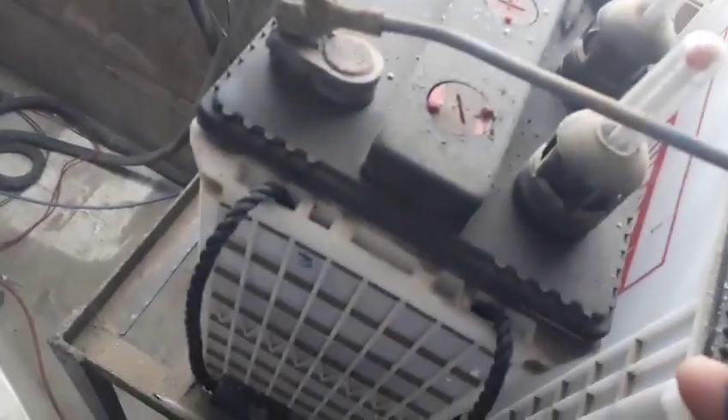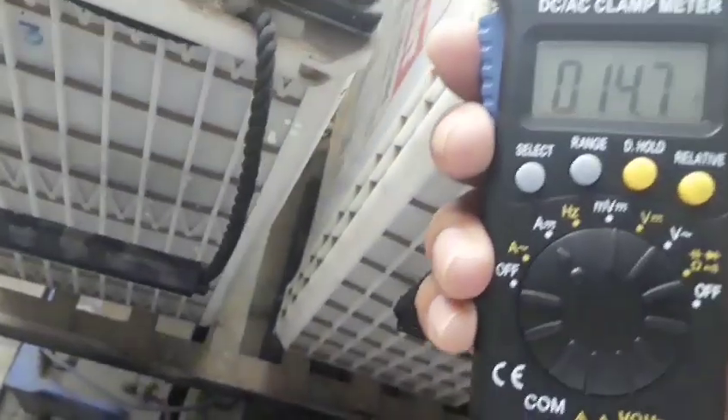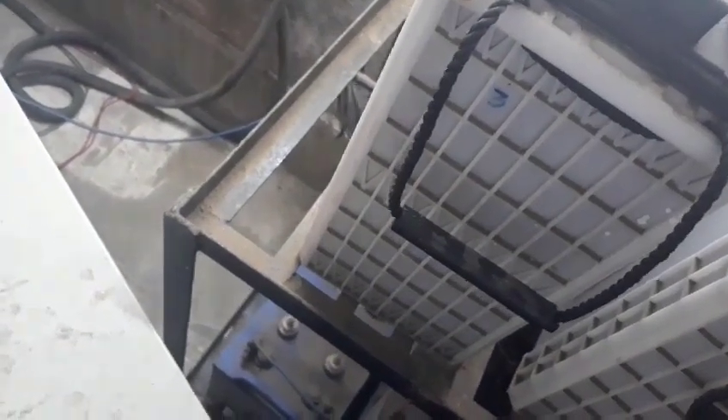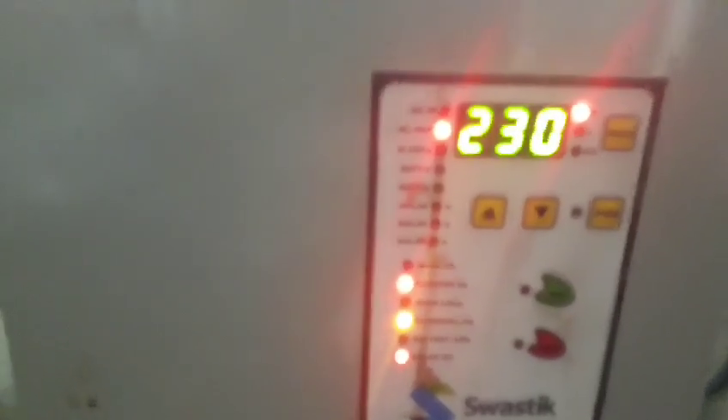The output of this inverter shows 16.2 ampere of current passing from the battery. The battery is now in charging mode. This is the front panel of the hybrid solar inverter — it is a Swastik manufacturer. You can see the AC input, AC output is 230 volts, AC output ampere is 9, and battery voltage is over 142.